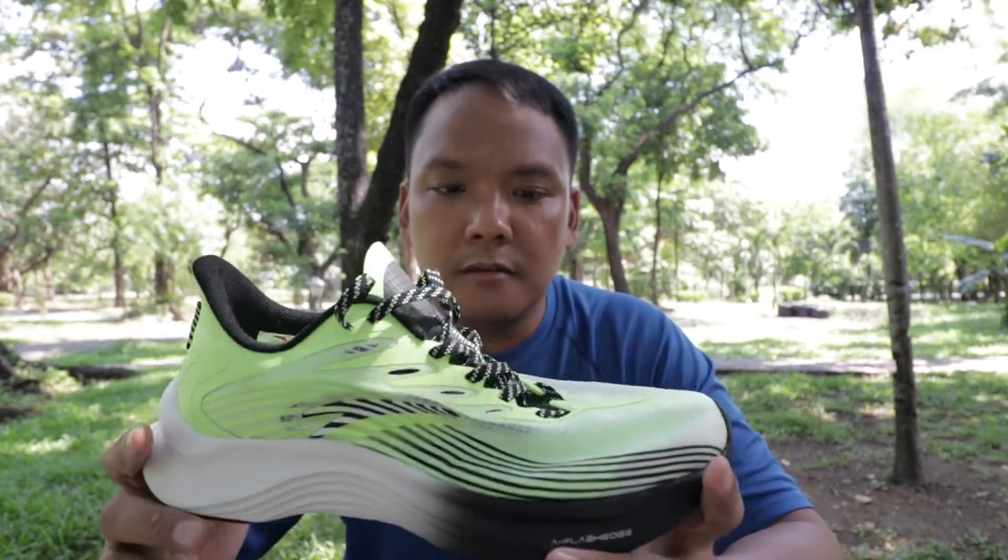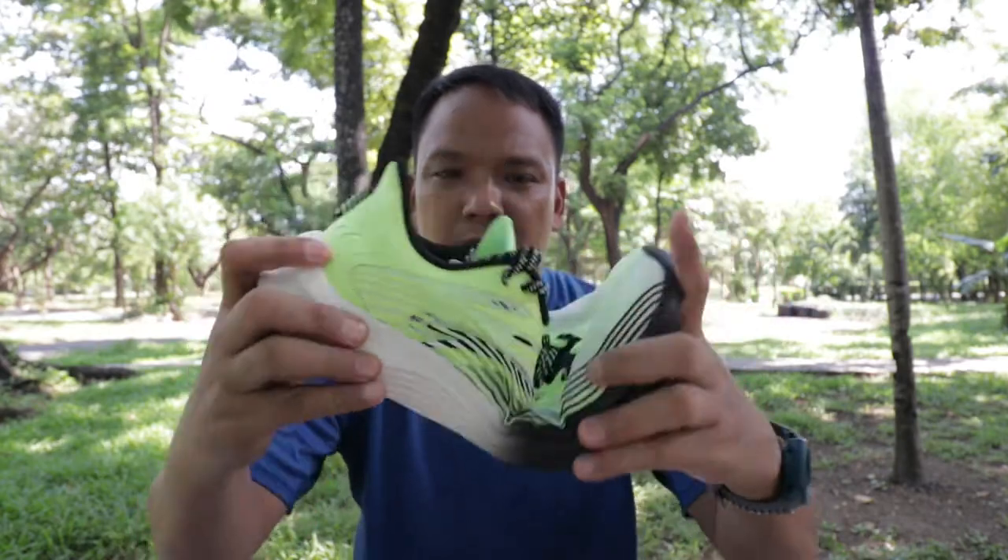I bought this shoe with my own money. This shoe is a neutral running shoe. Very flexible.